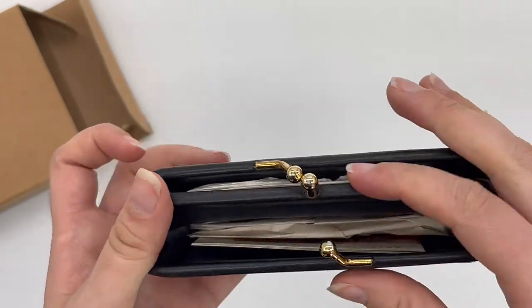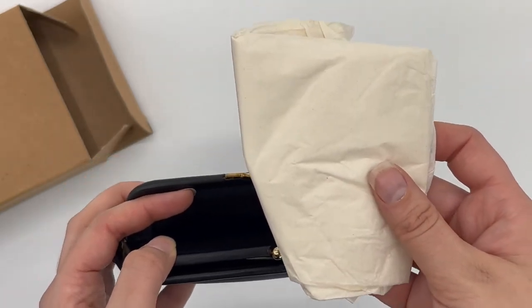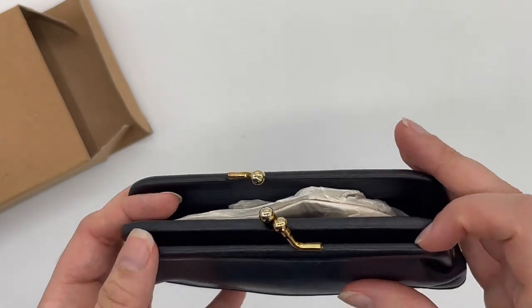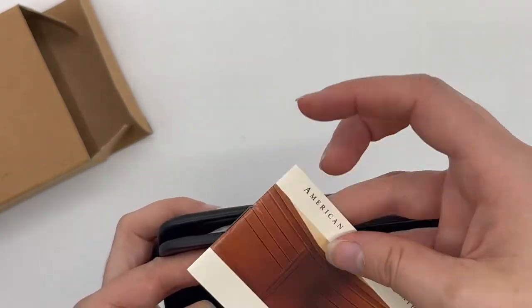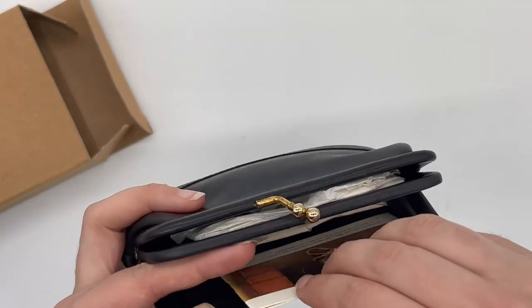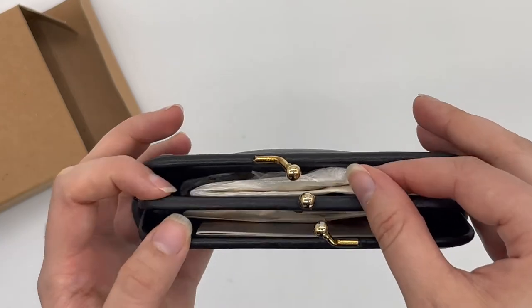It's got the original tissue paper still inside, so I don't think it was ever used — it's in basically like new condition. It also has this little booklet inside, which is great. It was really nicely preserved over the years, and it's got more tissue paper.